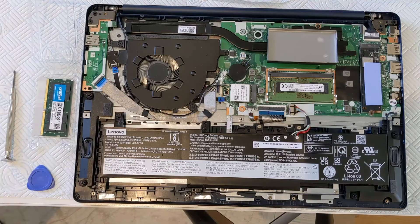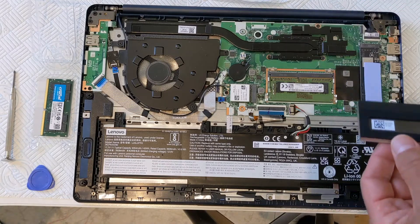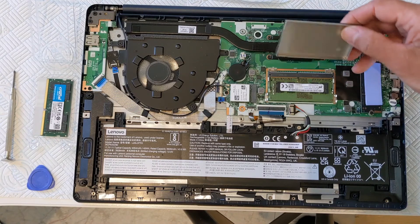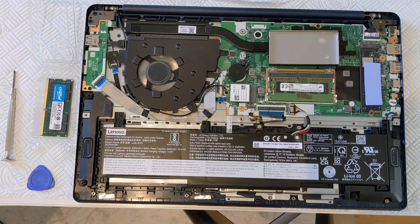I've taken off this metal shroud from the memory area here. There's one SO-DIMM slot, and this machine originally, from the factory, had 8GB on the motherboard and an 8GB SO-DIMM here.